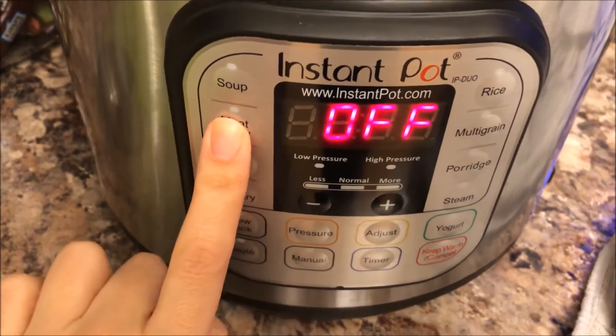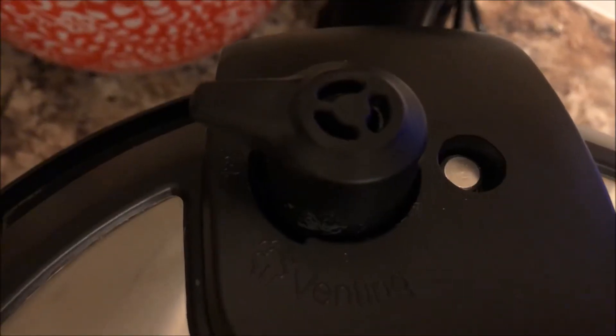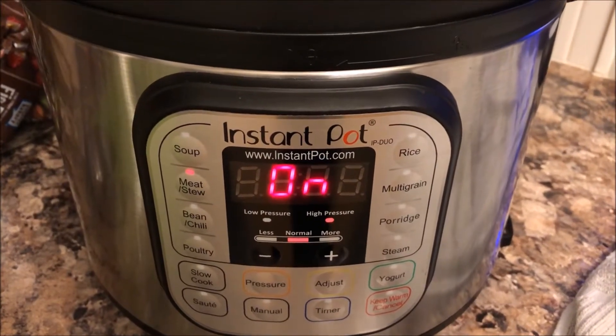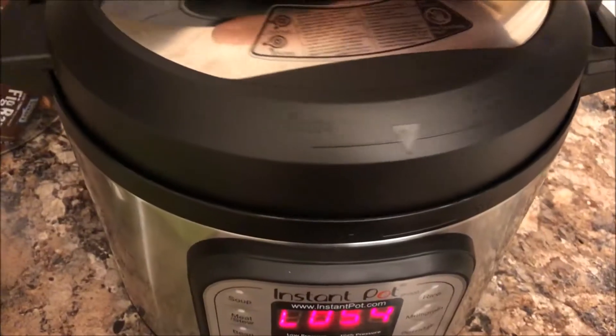Close your lid, make sure it seals all the way. Then you're going to want to cook it on high pressure — I did it on the meat/stew setting and set it for 10 minutes. Make sure that it is on the sealing setting, and that's it — it's going to do its magic.